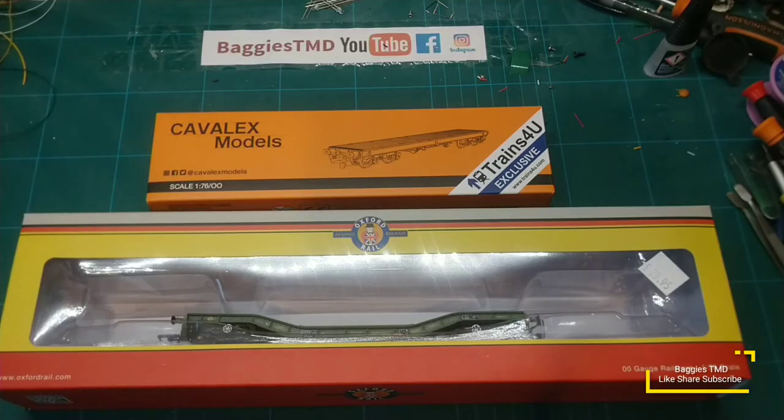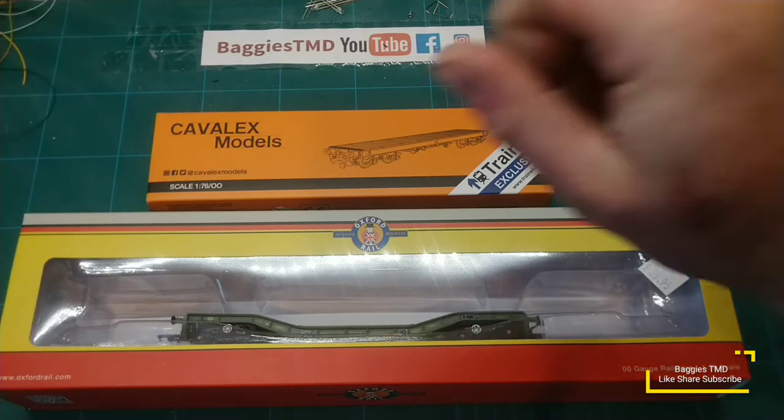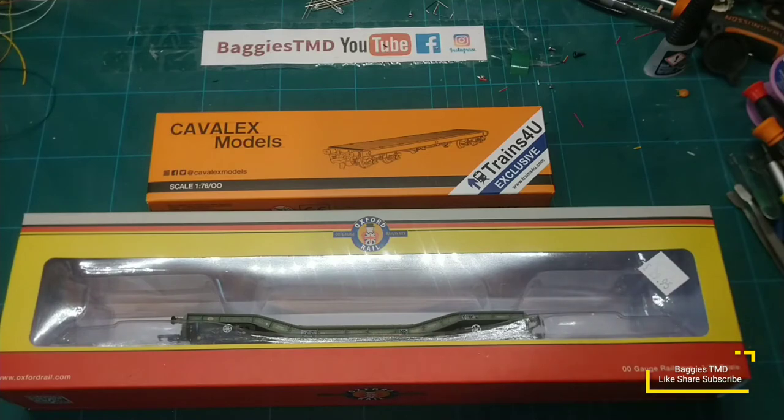Hello YouTube, hello friends and people in Virtual World, welcome back to Baggies TMD. Don't forget guys to hit subscribe and smash that like button if you're enjoying the video. We have the Oxford Rail Warwell, we have the Cavalex Trains View Warflat — which is the better modern image MOD wagon? We're about to find out.